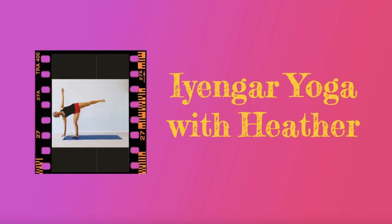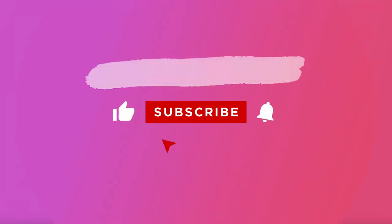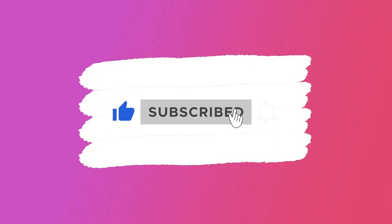Before we begin, if you find this video helpful, be sure to like and subscribe. Hit the bell so you're notified when a new video is available.